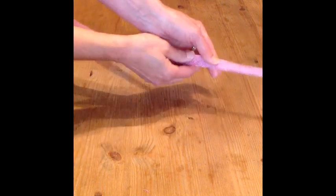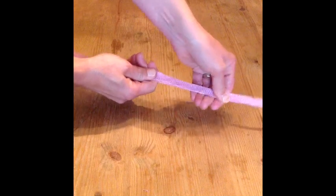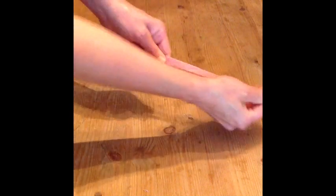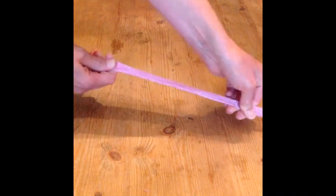If you would like to make your bias strip thinner, you can simply pull the strip of sinamay along the length until you achieve your desired width.